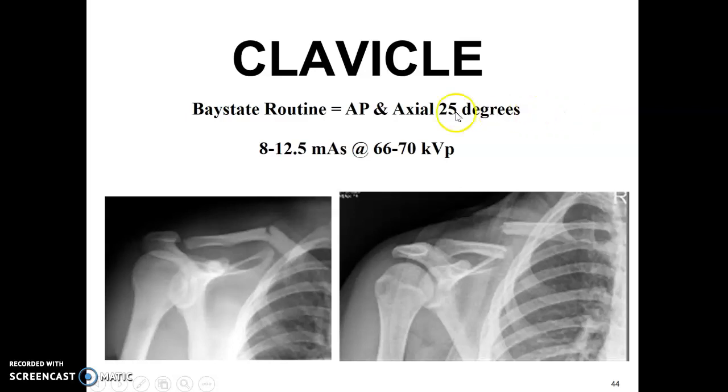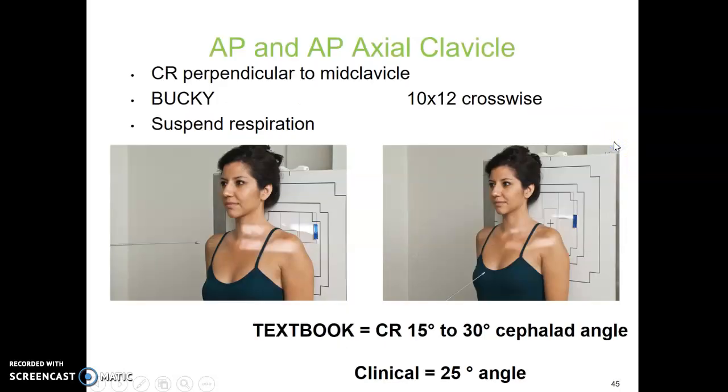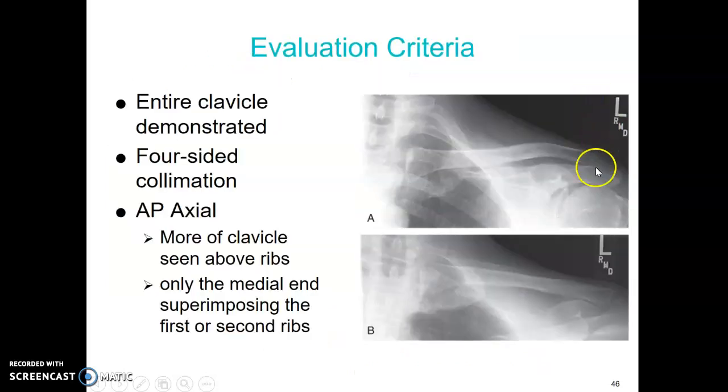For the clavicle, routine views are AP and axial. At our site, we use a 25 degree cephalad angle. CR technique examples would be standard shoulder technique; digital is about 4 to 5 mAs. Centering is mid-clavicle, using a 10 by 12 film collimated down to the clavicle, with the light field just past the SC joint and just past the AC joint. The AP axial uses a 15 to 30 degree cephalad angle per the textbook — we use 25 degrees at clinical. We can't do a lateral clavicle, so the axial gives the radiologist another view option.